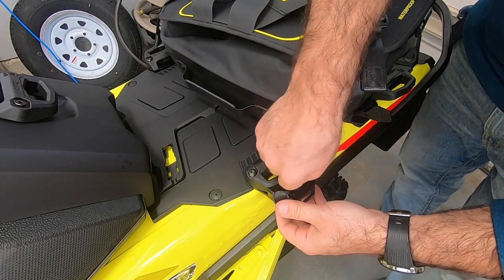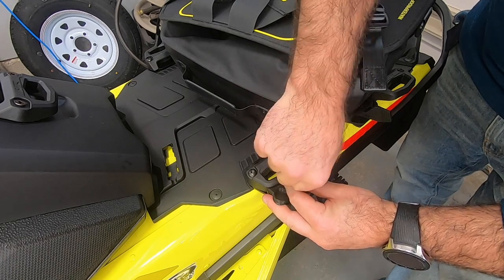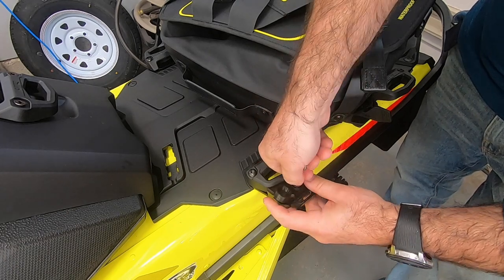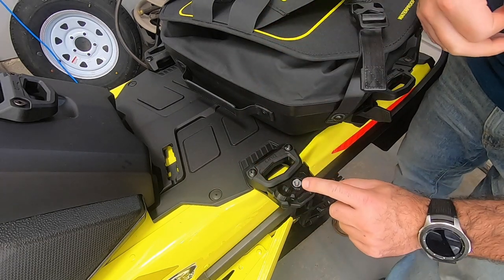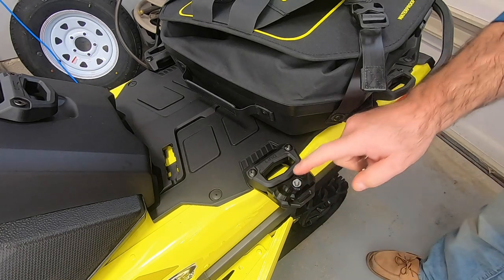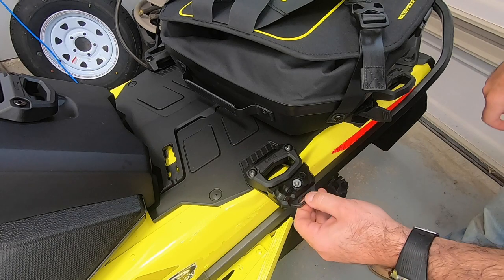You take your key and all you're going to do is fit it into the locking mechanism and then just open it up. Once you do that, you'll feel there's actually a spring-loaded mechanism in here, and this actually pops up, which allows you to pull and open up the lock.